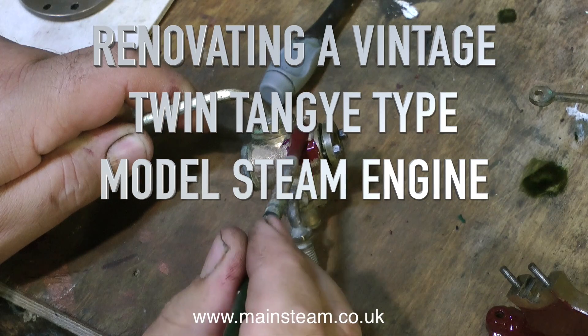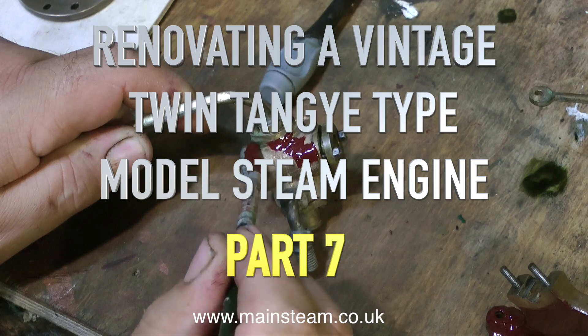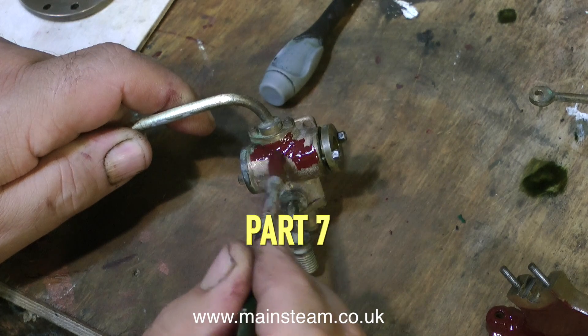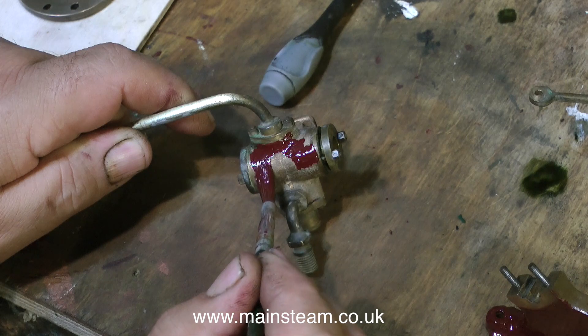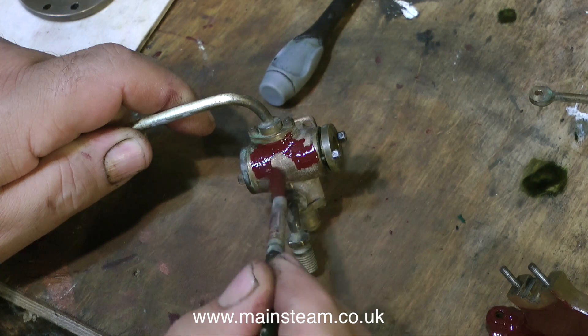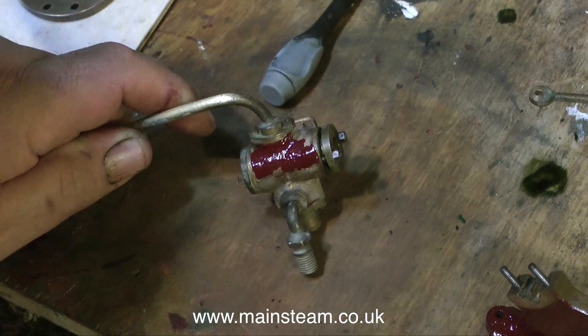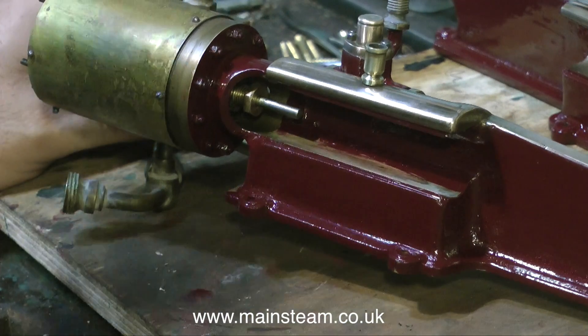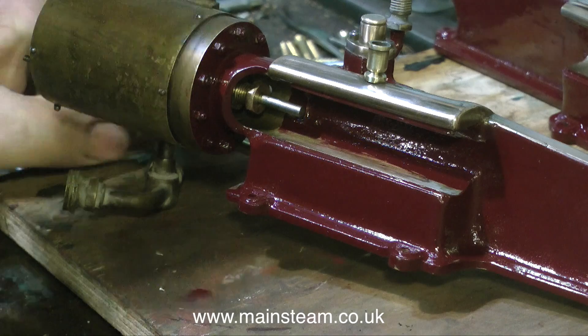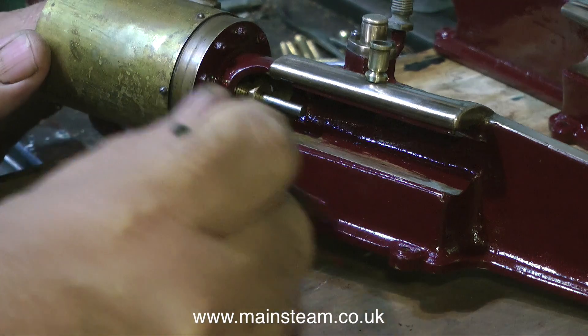Part 7 of renovating a vintage twin tangy type model steam engine. Here I'm painting some more of the parts. This is the water pump. You'll notice I'm painting this water pump before I clean up the brass parts - that's a good way of doing it, because when I do take off the brass parts, any paint that's stuck to them will be removed in the polishing process.